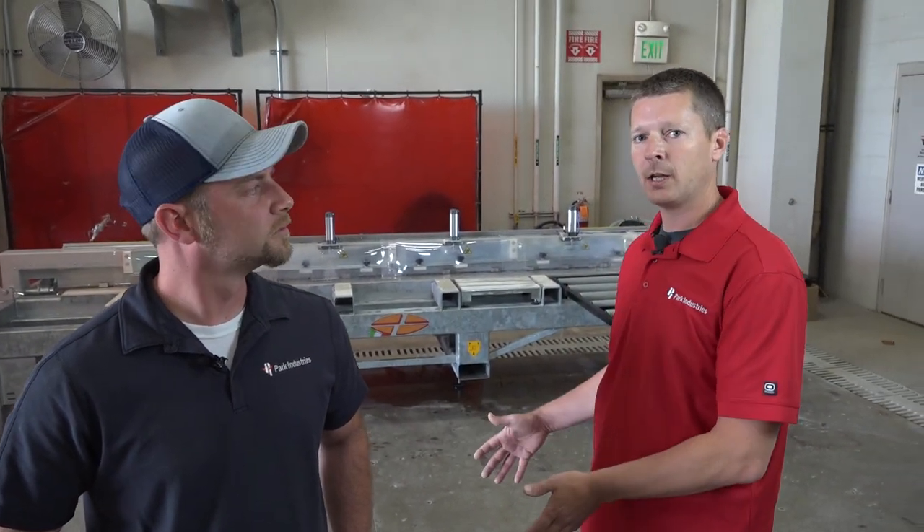Today John, we have the Crosscut Deluxe. This is a dedicated miter saw — it does one thing and one thing only, which is clean, accurate miter cuts. The length of the machine is about 15 and a half feet long and about three and a half feet wide.